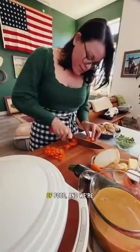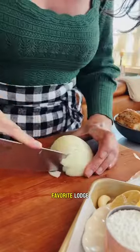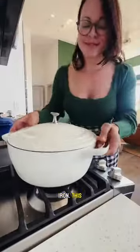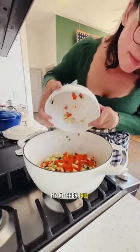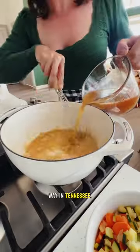From here on out we're only making cozy pots of food, and we're coming in hot with this chicken and biscuit pot pie I made in my favorite Lodge enameled cast iron. This pot is a workhorse in my kitchen — and of course it is. Lodge has 125 years of making quality cast iron just up the way in Tennessee.